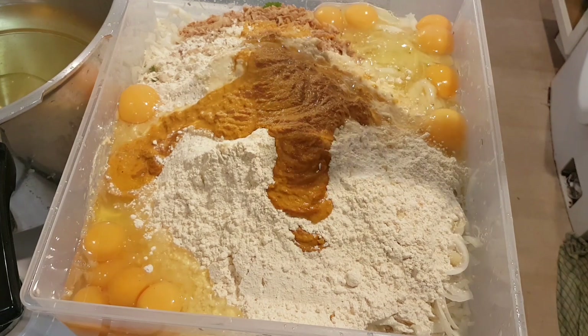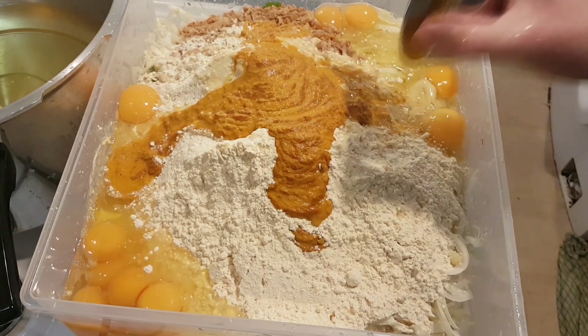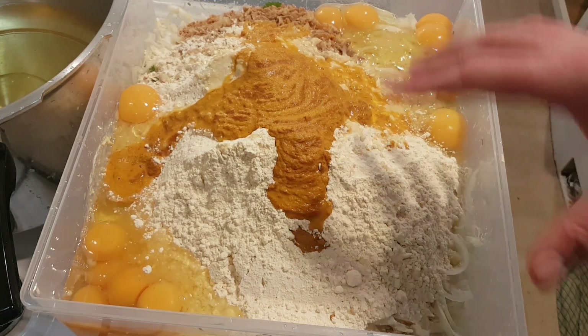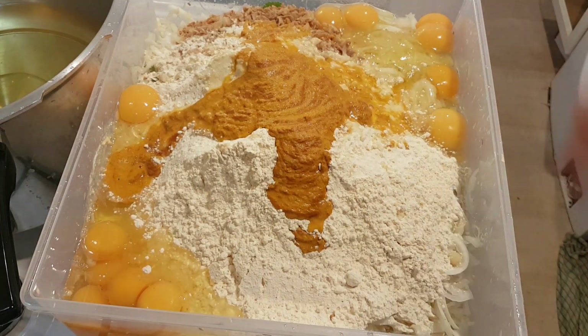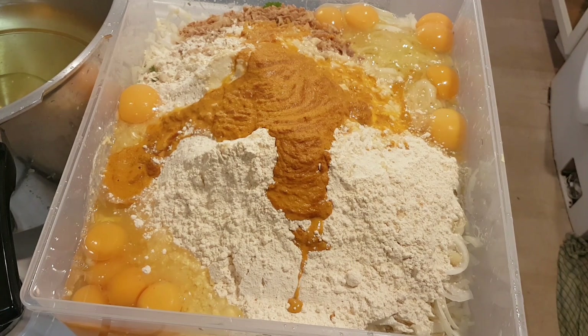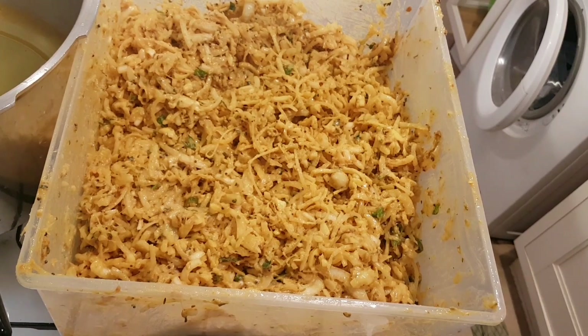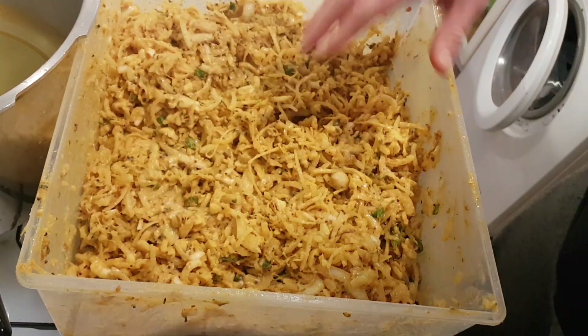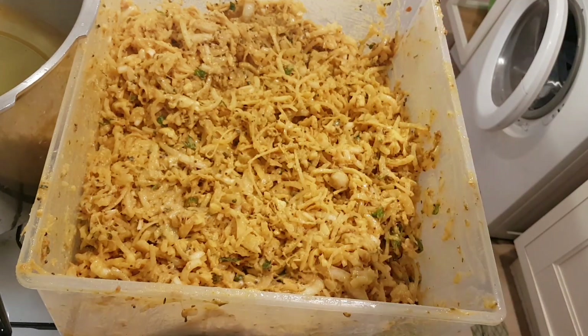I'm going to take this into the garden — I don't want to splash turmeric over the kitchen. Getting my hands in, very hands-on, and mixing everything until we've got a nice even batter to fry up into balls. I added the ghee after the first mix so it's all combined, and I've just let it settle for about five minutes to marinate temporarily.